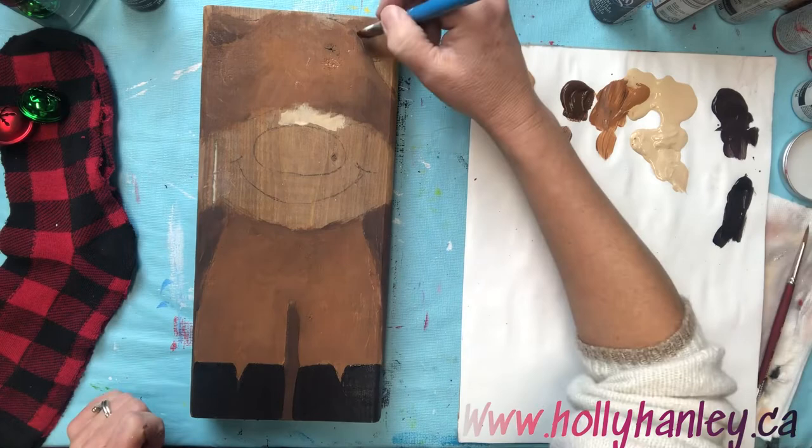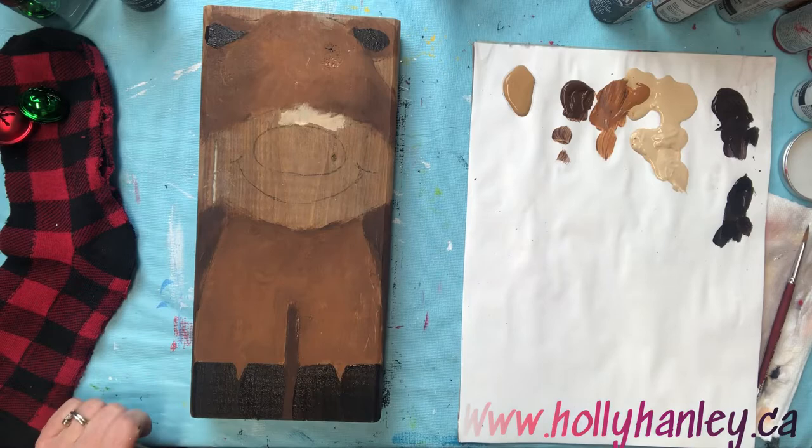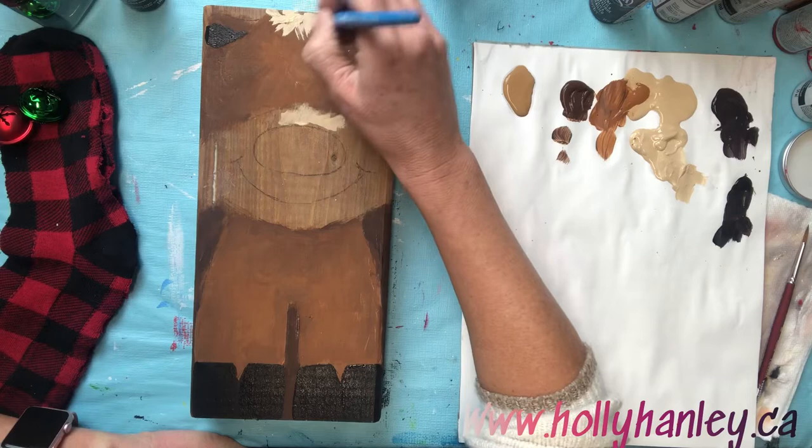I'm gonna add some of that dark color inside the ear, right there and right here. And then we're going to do that lighter brown — it's kind of a cream color. I'm gonna give him a little bit of a little tuft of hair on his head.